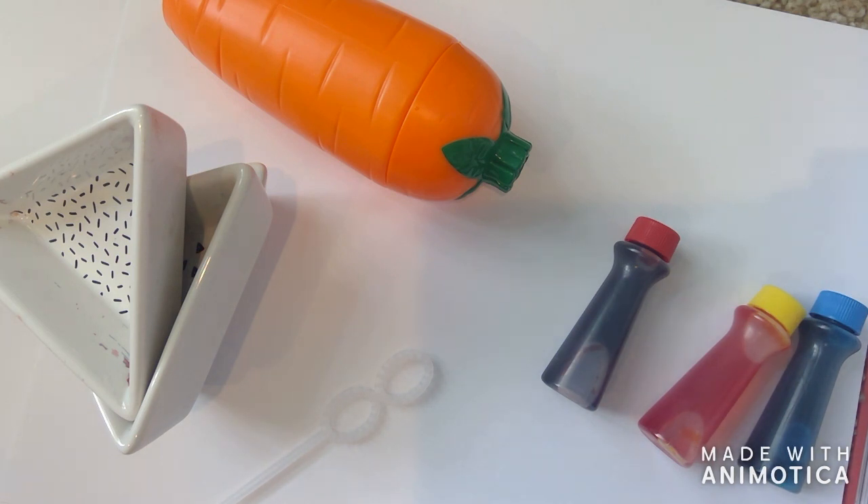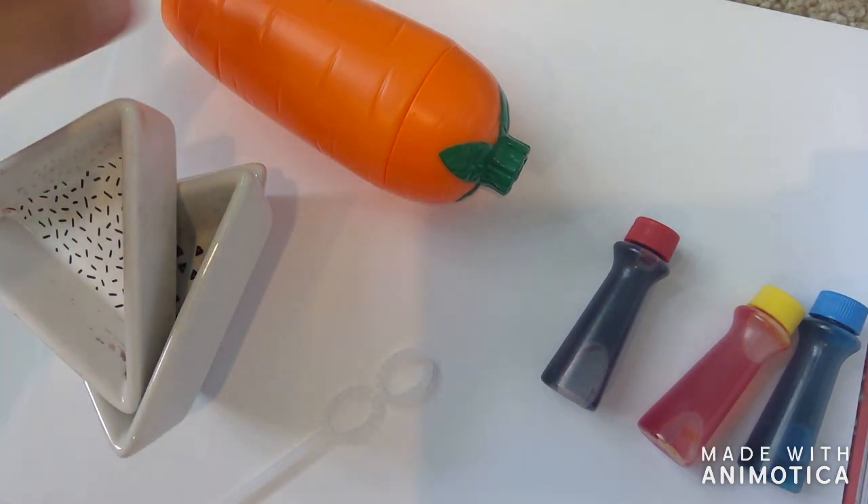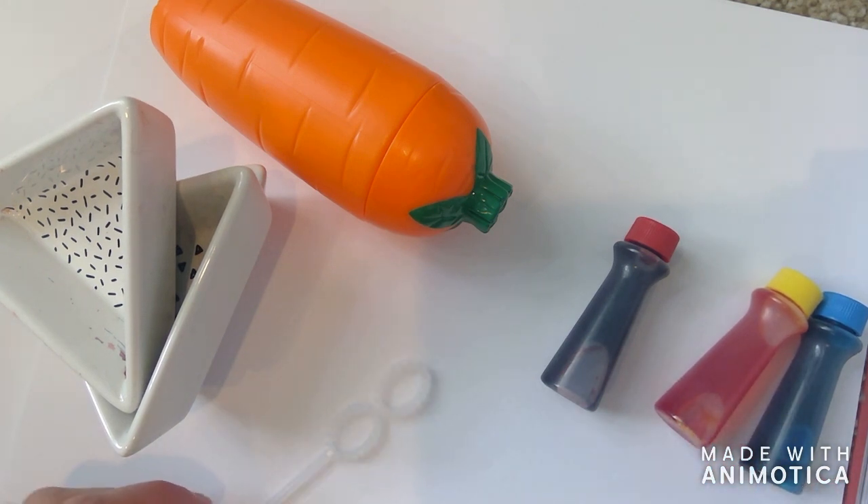For this craft you're going to need four things: little bowls to hold your food dye and bubbles, liquid bubbles, your food dye, and a bubble wand.